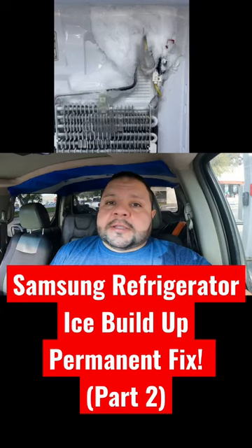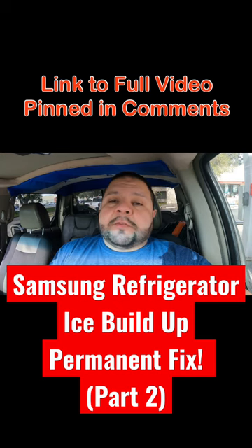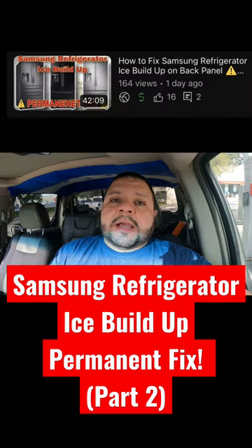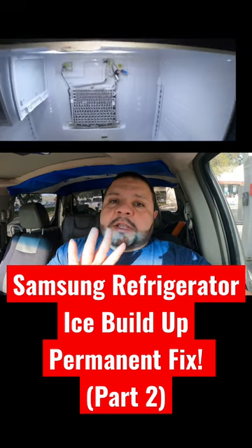This creates condensation and ends up forming a block of ice. I have a long video on my YouTube channel on how to repair this issue step by step, and it's actually four steps that you have to take.